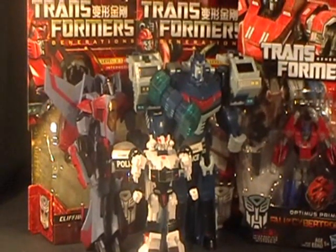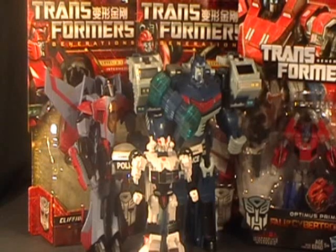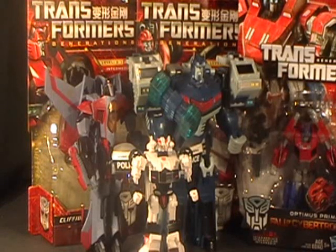I've got Animated Voyager Class Starscream, and that's an awesome figure. We've got Leader Class Animated Ultra Magnus, 100% complete other than the boxing and packaging. What an awesome figure this is.